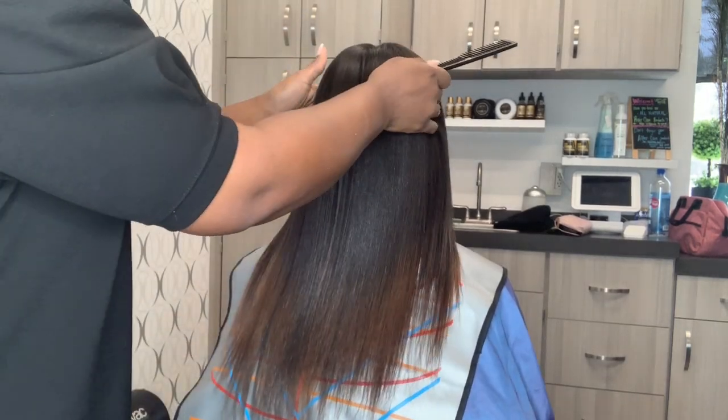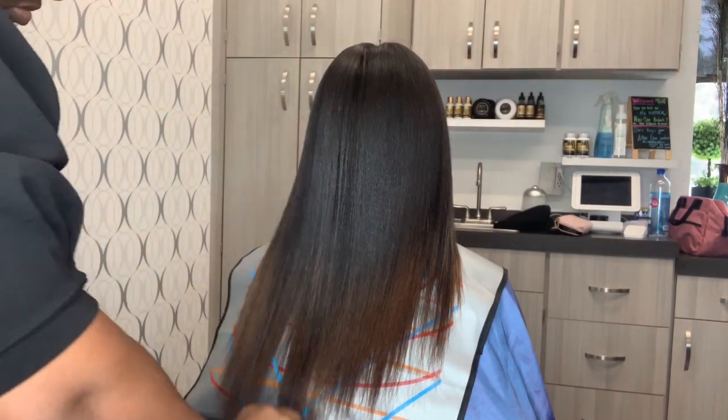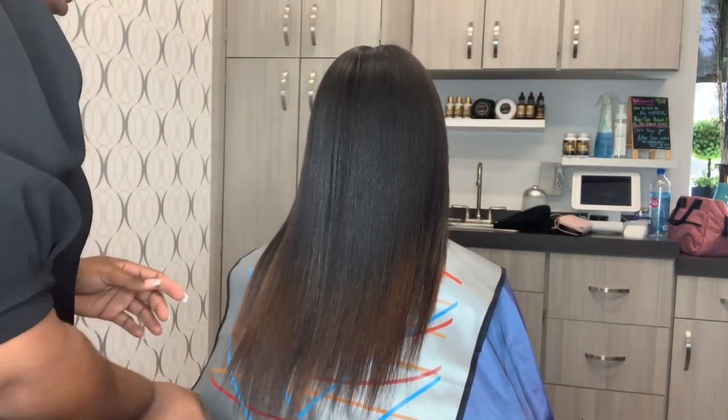Hey guys, Crystal here from Elite Hair Care USA. In this video we're going to talk a little bit about trimming the hair as well as relaxing the hair at home.